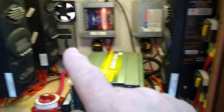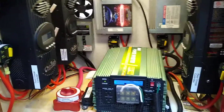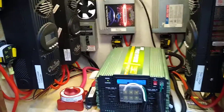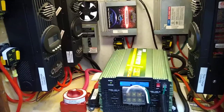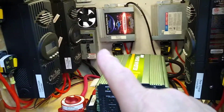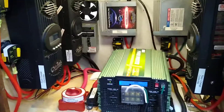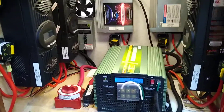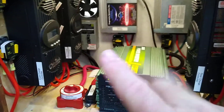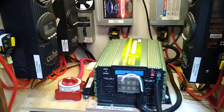That goes down and around to that circuit breaker right there. From that circuit breaker it goes outside to a plug that we plug our shore power cable into. So when we want to plug our shore power into a pedestal, we shut that circuit breaker off, shut down our inverter, and go outside and unplug. We have two disconnects: the circuit breaker and the plug on the outside of the rig.